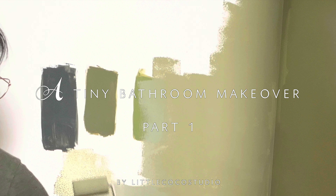Hi friends, welcome back. Today's video is going to be focused on the work that I've done so far on our powder room.